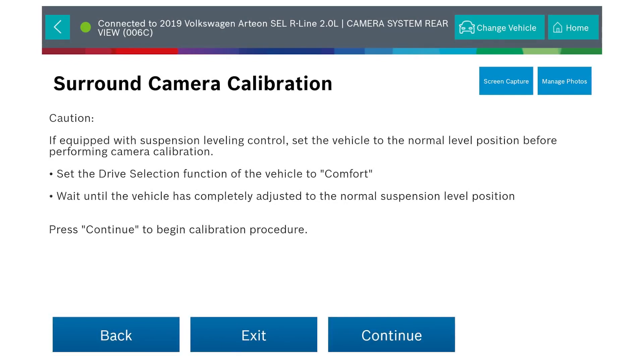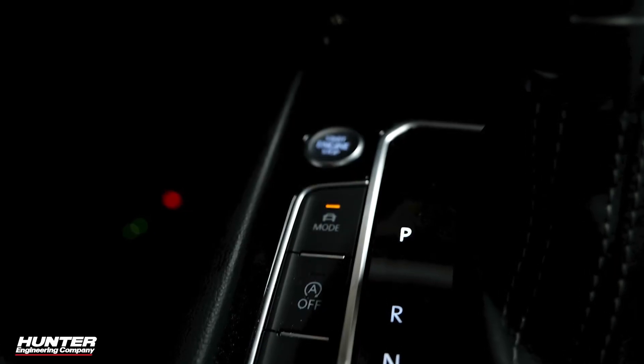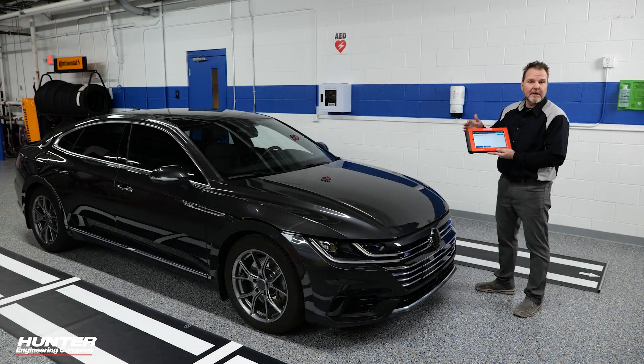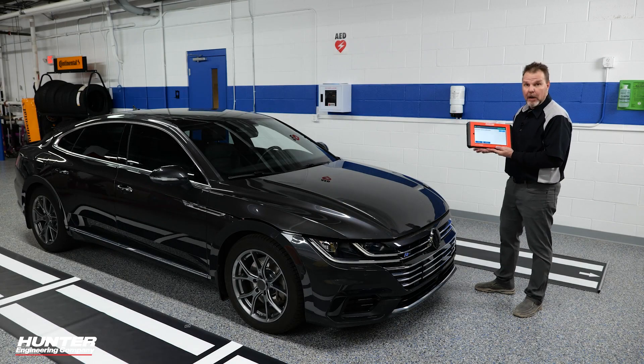Now it's telling you again — if the vehicle has automatic suspension control, make sure to set it to comfort mode. I'm going to do that real quick; the button can be found on the center console area next to the shifter. Now it's asking us to turn the ignition off, so we're going to go ahead and do that.